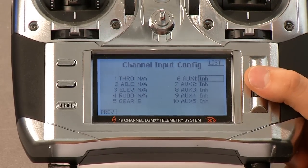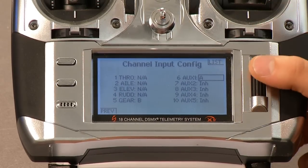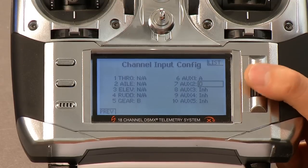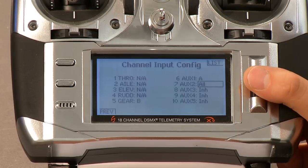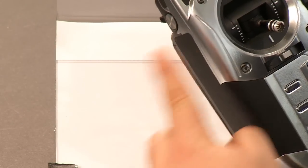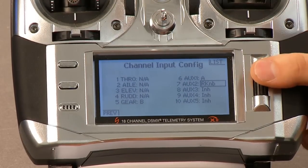Now we want to go to AUX1 and select that as being A. That's going to turn on gimbal control for us — that is this switch back here. And then we're going to go to AUX2, which is going to be our gimbal control, and we're going to set that to the knob up top. You can select the right slider or the left slider, whatever is comfortable to you. The knob is in the manual so we're just going to follow what the manual says. You can also put it on the side rollers, either on the left or right side. But let's just do the knob for now. So that's done — go back to list.